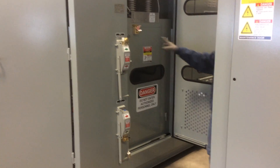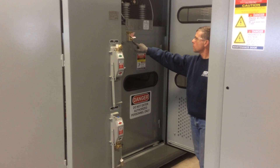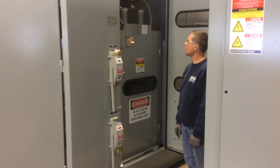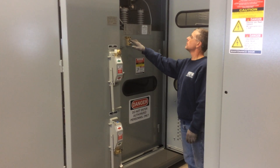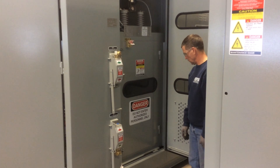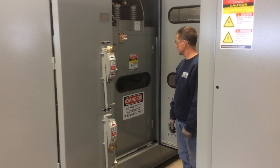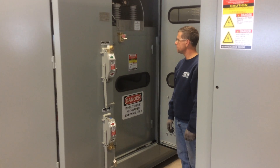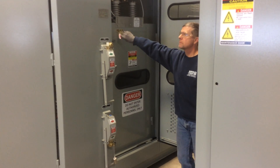Notice there's a barrier door and also another lock. This lock is integrated with the upstream breaker and will not allow access to the incoming compartment without the upstream breaker being opened and racked out. Note that not all banks are equipped this way, so it's up to the servicer to confirm that the incoming cables to this compartment have been de-energized.